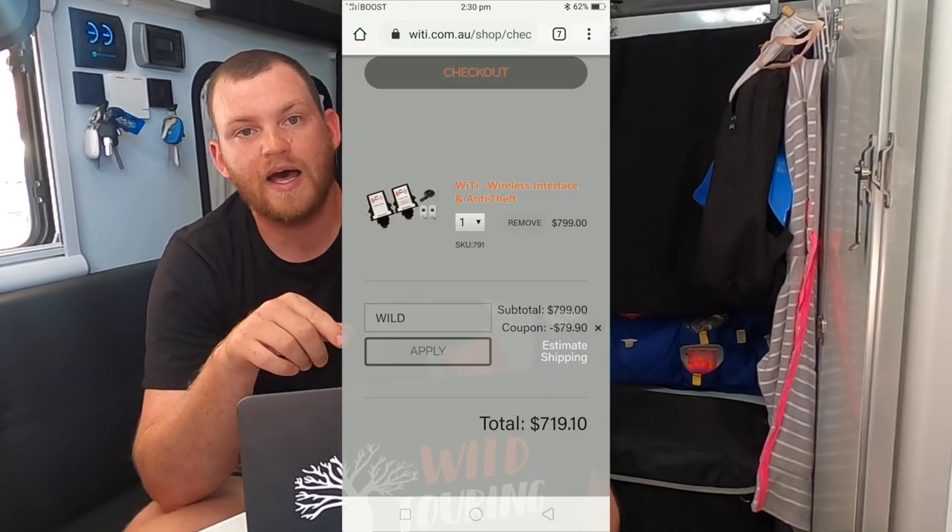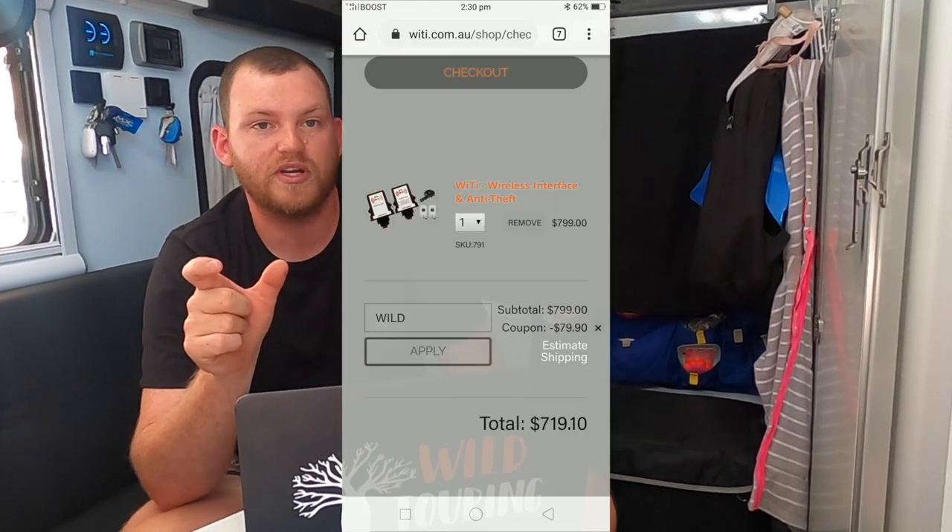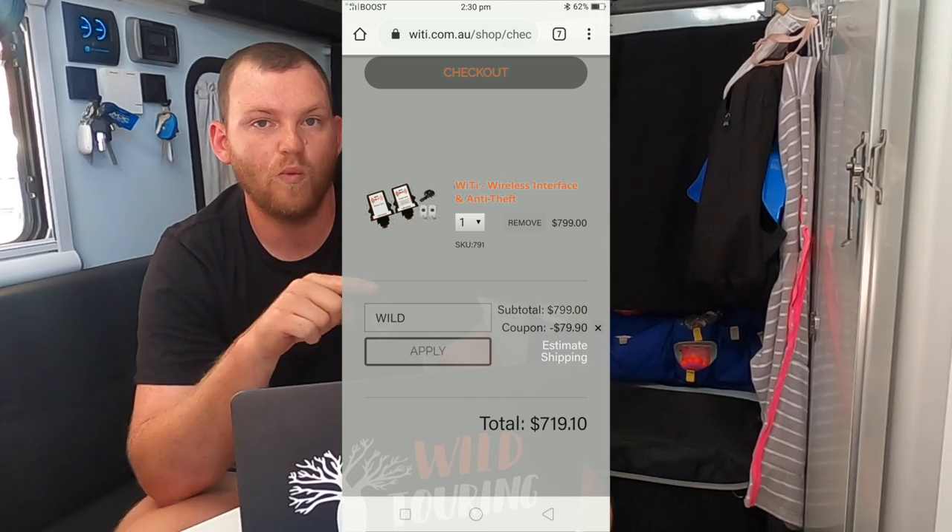The owner Tony has been kind enough to pass on a discount to all our viewers. If you want to buy one, I'll put a link to the website in the description below. When you add one to the cart, in the coupon section use our affiliate code WILD and that'll save you 10%.